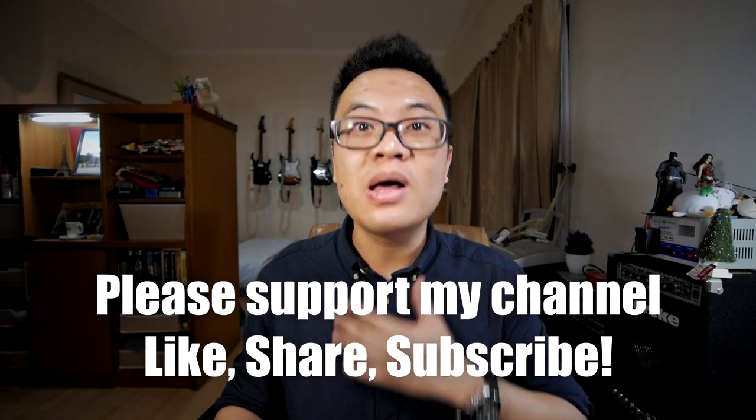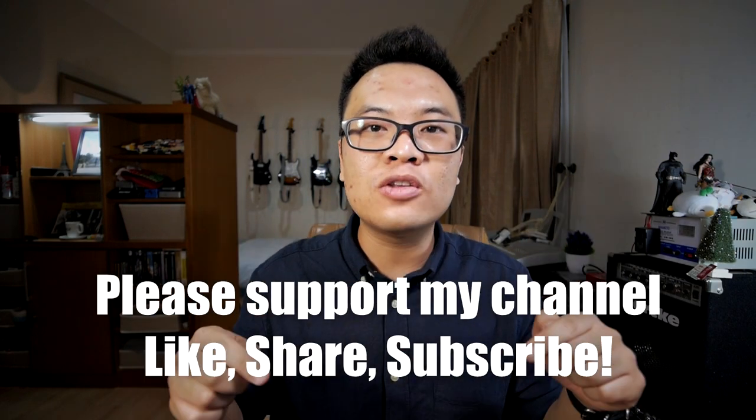Before we continue with the video, this is just a quick reminder for you to support my channel by liking this video, subscribing to my channel, and sharing this video with your friends and family.